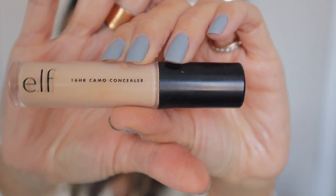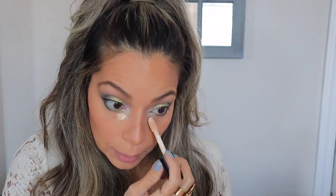We're going to go in with some concealer and cover the rest up. I'm grabbing the e.l.f. 16 Hour Camo Concealer in the color Medium/Medium Peach, and I'm going to be putting this on the lower part of my eye — this is just going to brighten it up. A little goes a long way with this concealer, I absolutely love it.